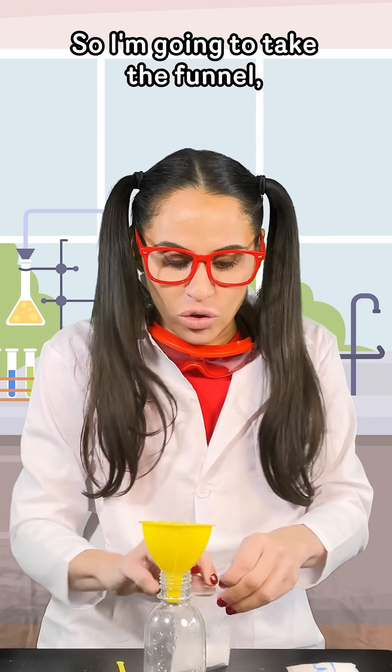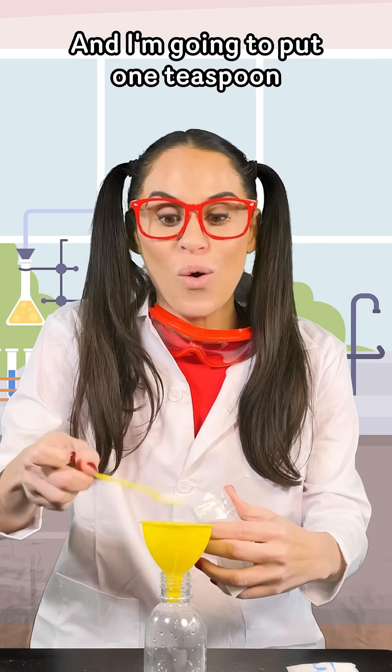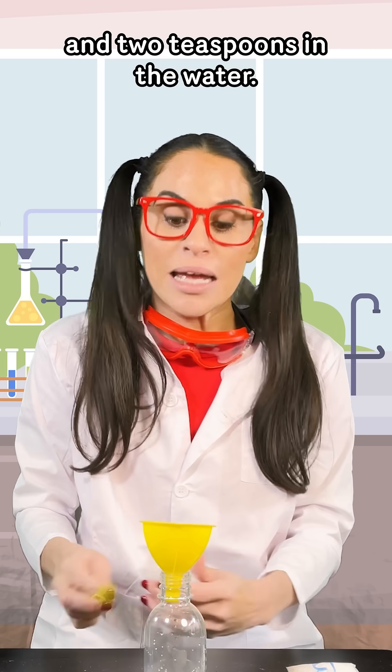I'm going to take the funnel and put the citric acid — one teaspoon and two teaspoons — into the water.